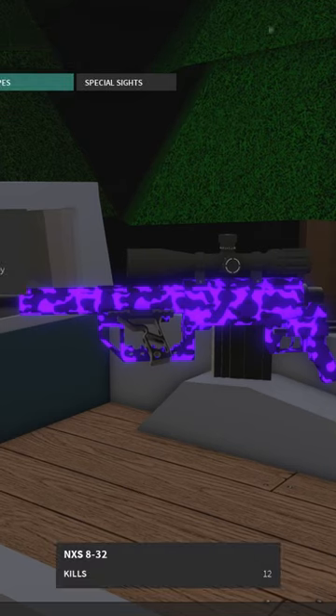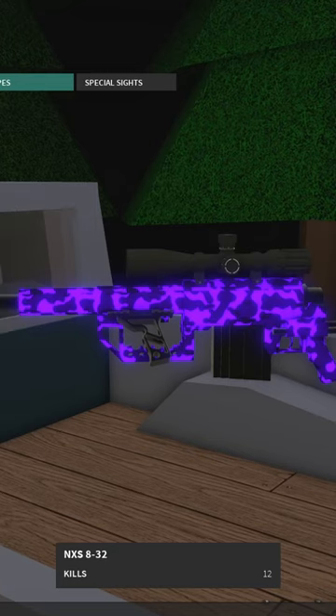For optics, basically anything will work. You could use a red dot, you could use a scope. I do recommend a high power scope like a 10x. The default scope is pretty good on it.